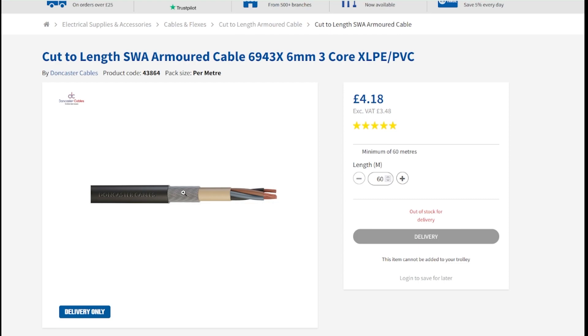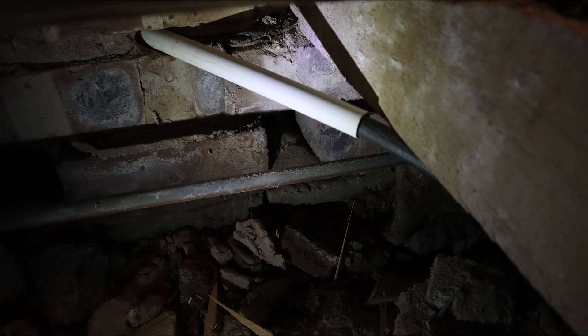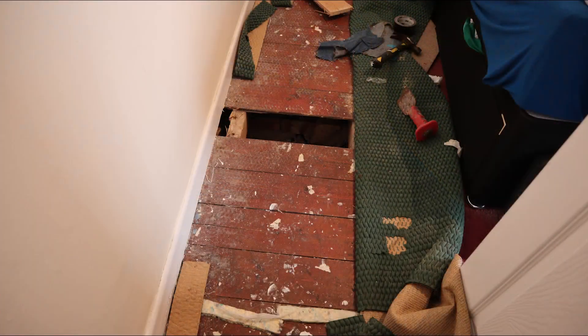The armoring makes the cable really awkward to fit - it doesn't coil well - but it makes it very tough for any external run, so if anything kicks it or hits it, it's well protected. Here you can see the boards up in the bedroom at the position corresponding to the outside wall where I've drilled through. I've fed it through a plastic overflow pipe duct - no real need given how heavily armored the cable is, but that's how you're supposed to do it.